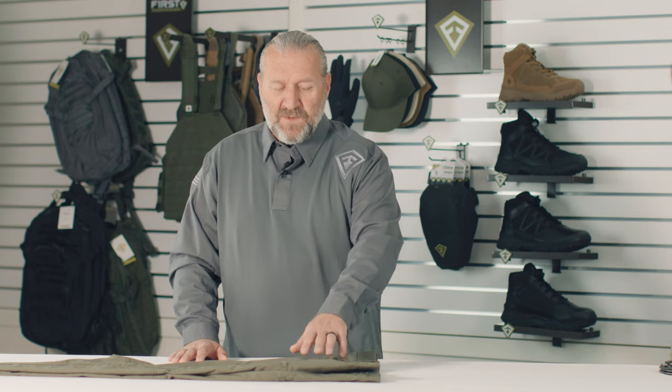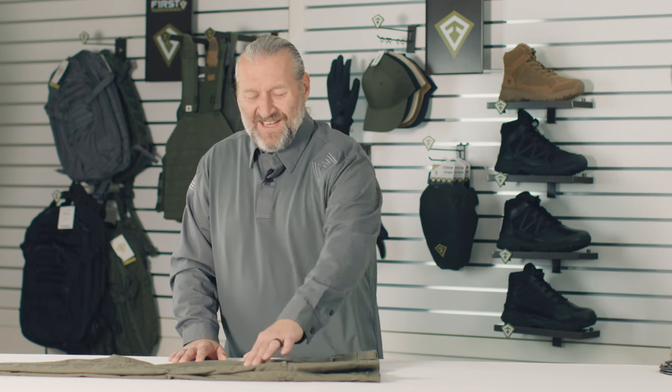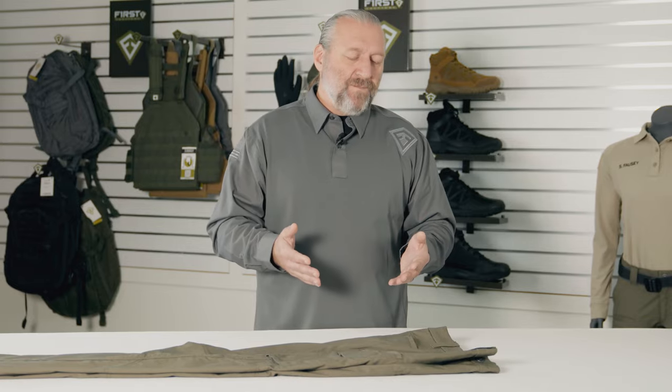This pant has appropriate construction — triple stitch where it needs to be, double stitch, single stitch, and hidden stitching — so it is a refined tool for you. We really try to take that visual aesthetic and bring it down to a minimum, keeping a low-profile-looking pant.